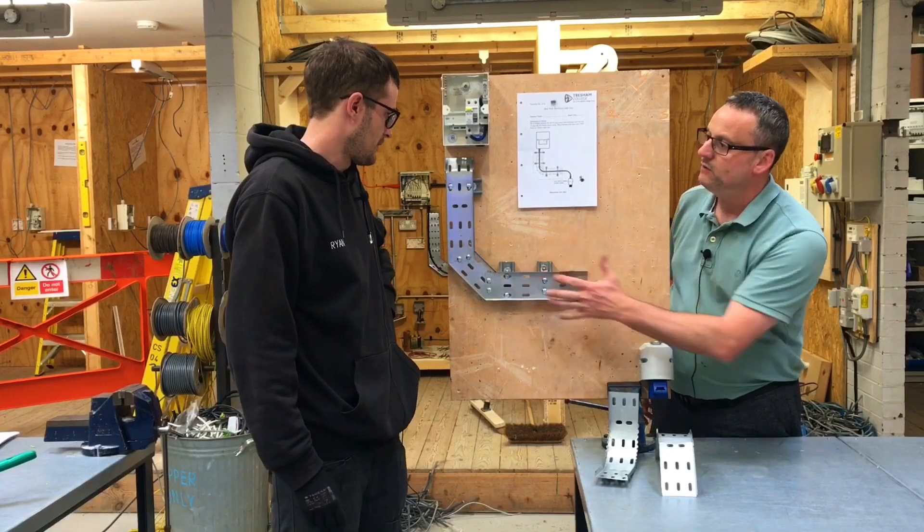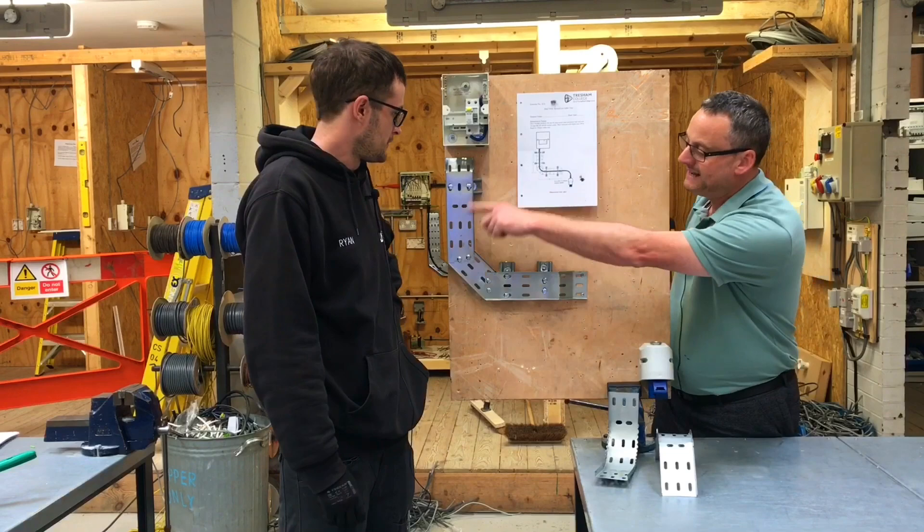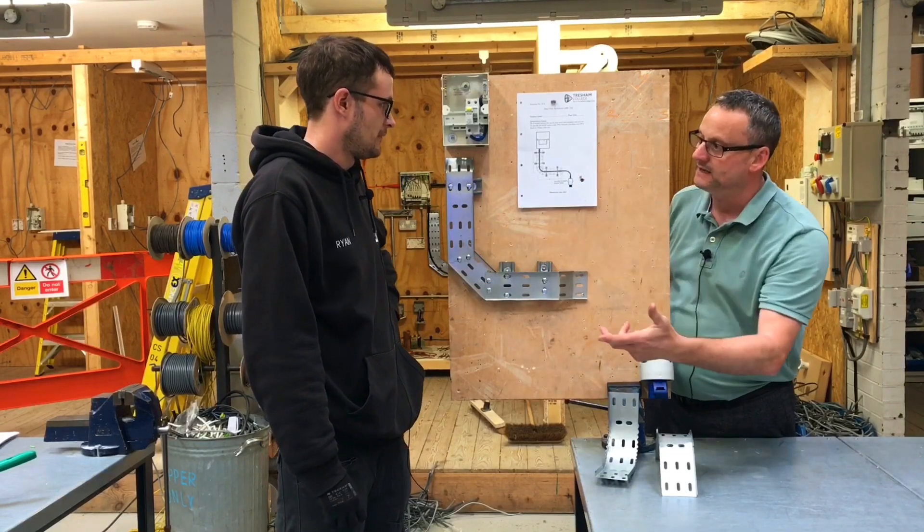How was that to do — was it difficult? It was alright if I just followed the steps and broke it down. That's good, and we've got to make something very similar in the end practical assessment.